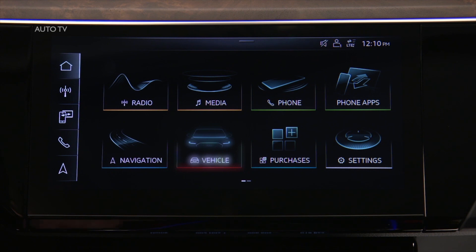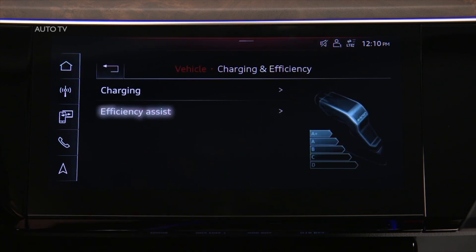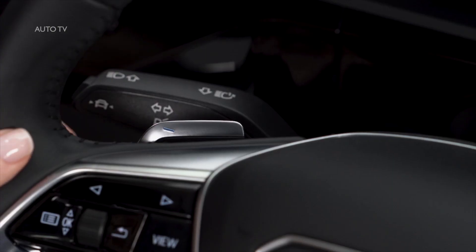From the home screen, select Vehicle, then Charging at Efficiency, and Efficiency Assist. Then select Automatic or Manual. In Manual mode, one of three levels of regenerative braking effect can be selected using the paddles on the steering wheel.